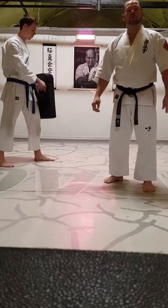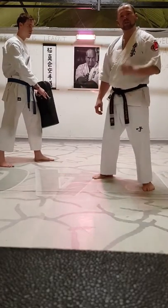Hiya guys, Terry Bergadieu from Rolling Dojo on Backstreet Karate. I want to do a quick video talking to you about low kicks.